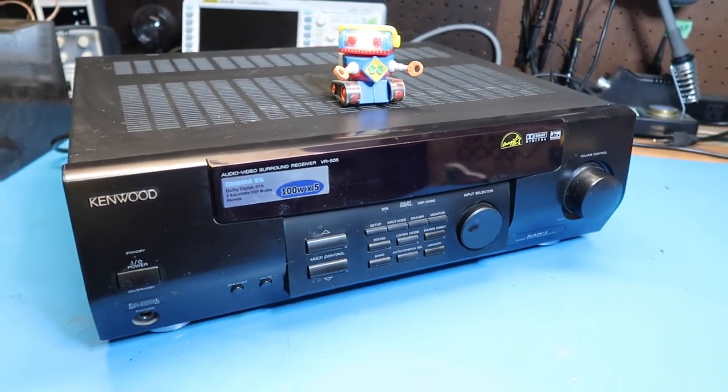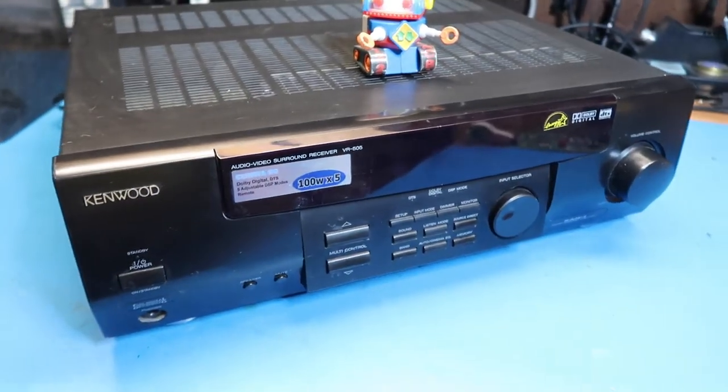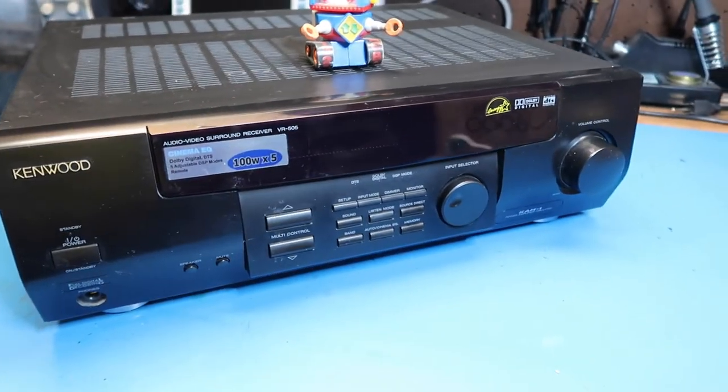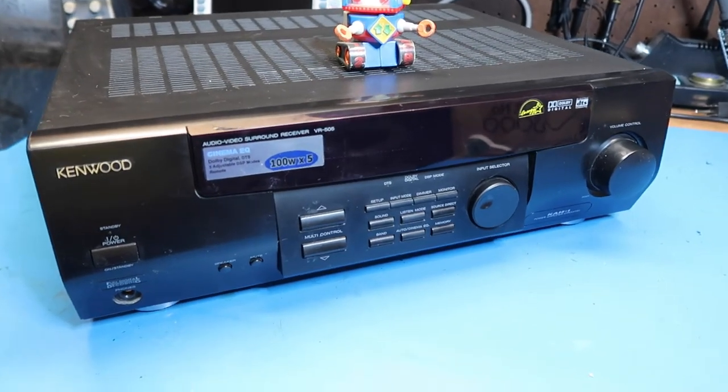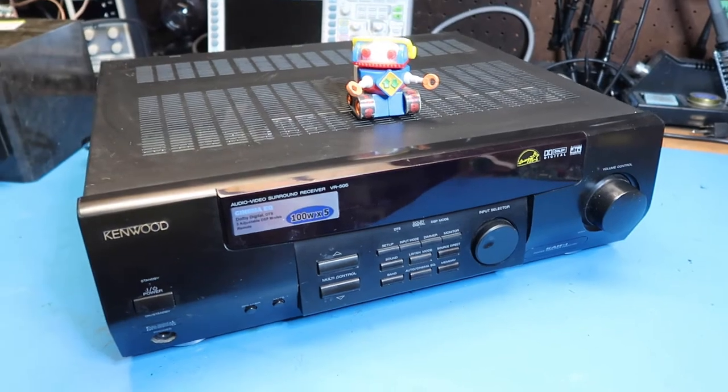So even though this is a little over 20 years old, it's still a useful item. It also has a phono preamp, which a lot of modern AV receivers do not have, so you could also just use this as an ordinary stereo with a turntable hooked up to it.